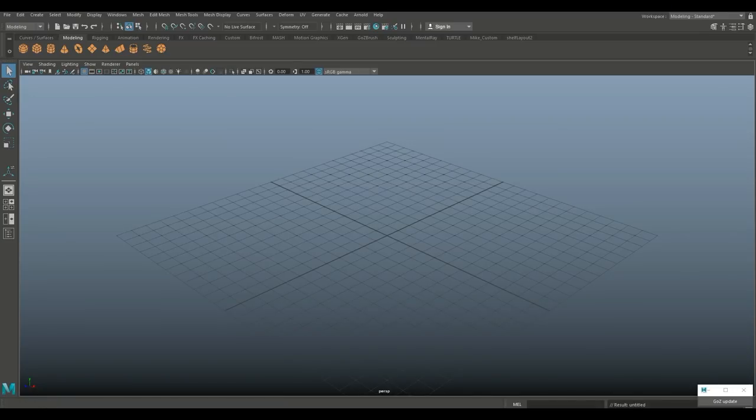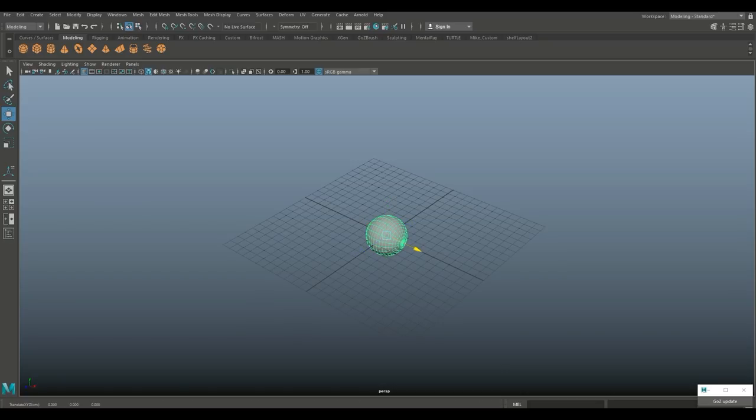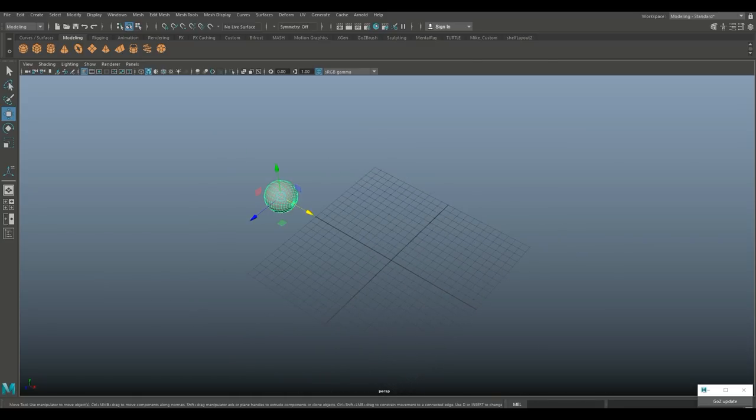We're in Maya, let's get started. We're gonna start with a polygon sphere, scale that up a little bit, hit E to rotate it and hold J as we do that. Hit W to move that out to somewhere around here. This is kind of freeform — I've been looking at a bunch of different types and styles, so we'll see what we end up with.